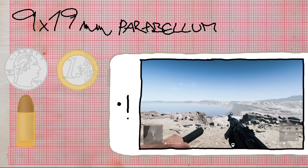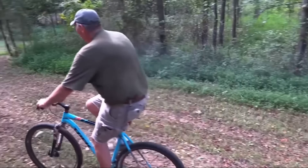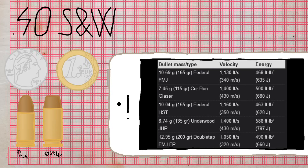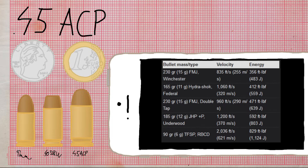.40 Smith & Wesson is an American cartridge developed jointly by S&W and Winchester in 1990. It's very similar to 9mm, with a 10mm bullet and a 21mm case length. The buy menu says the Dualies use it, even though they actually use 9mm — although there are versions of the Beretta in both .40 S&W and 9mm.